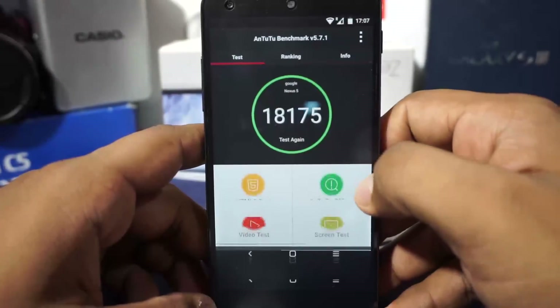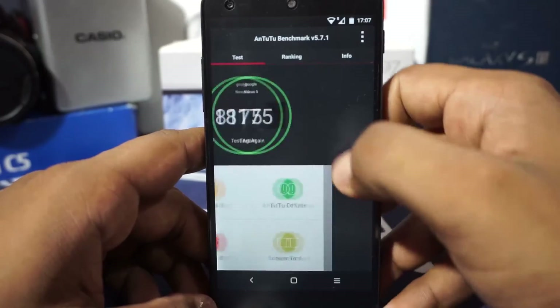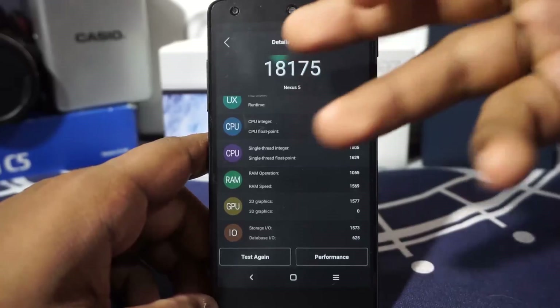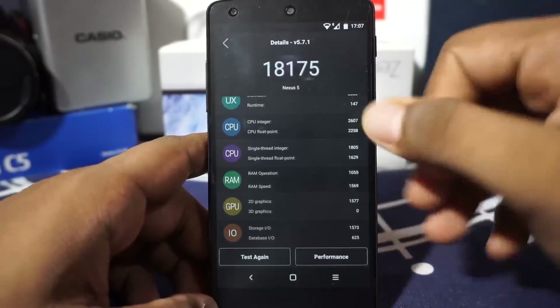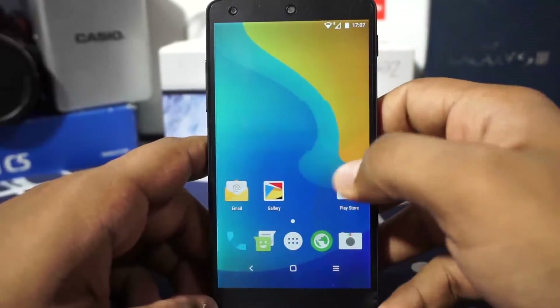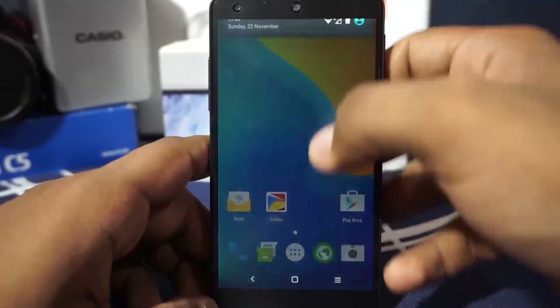As expected, the AnTuTu benchmark couldn't complete fully — the 3D score was left out. At the final tally it gave about 18,000, which is a pretty respectable score for what it is.